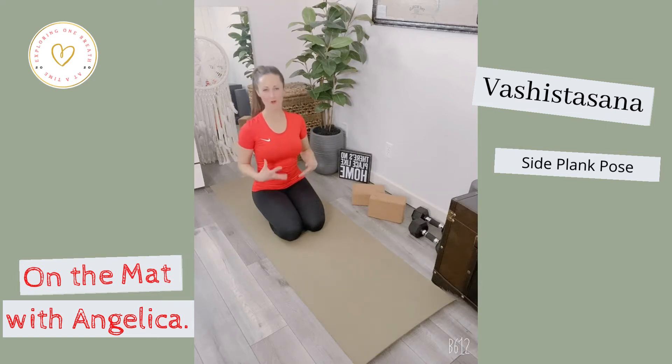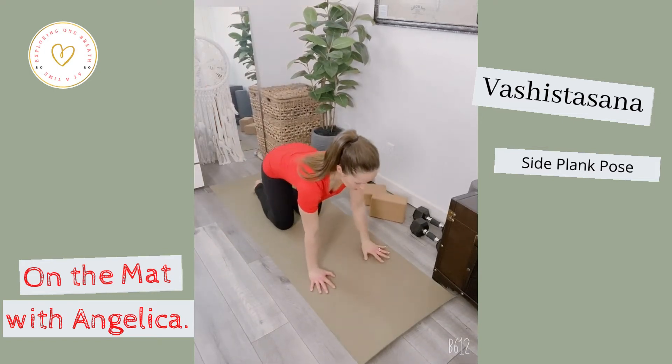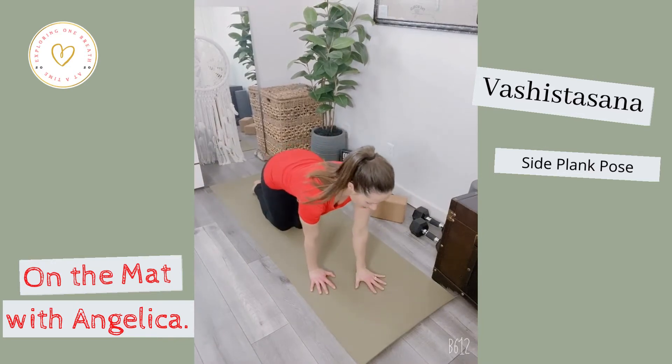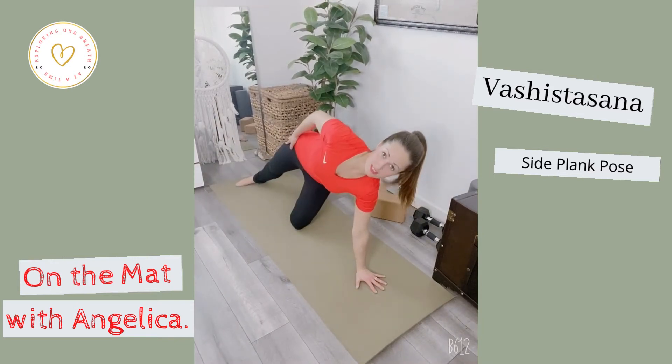We're going to be working on strengthening our core and upper body with Vashistasana, which is your side plank pose. You can come into it easily through a side plank, or from your tabletop position, your right palm comes right down into the center underneath your head, and then that top left leg is going to extend out.